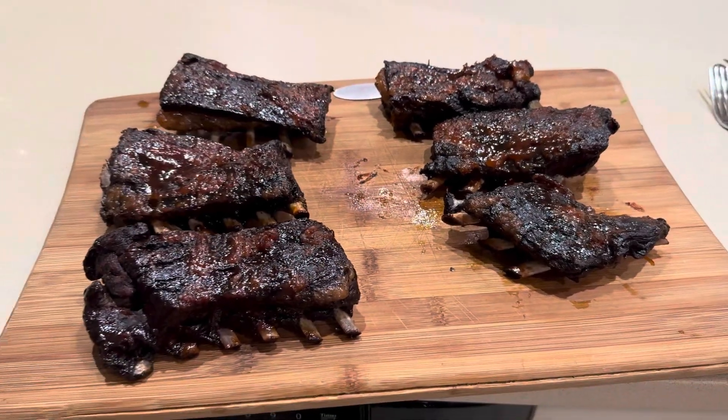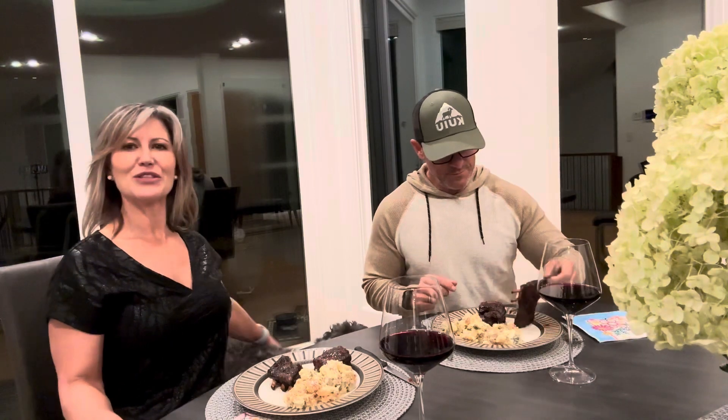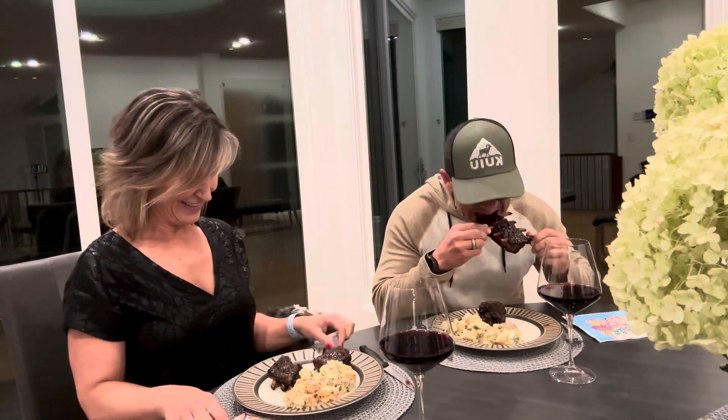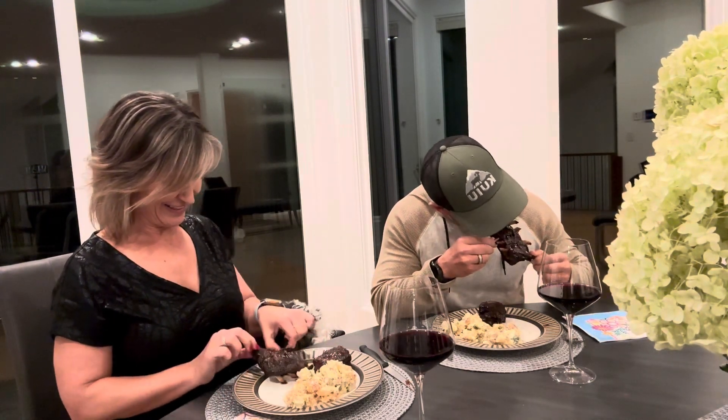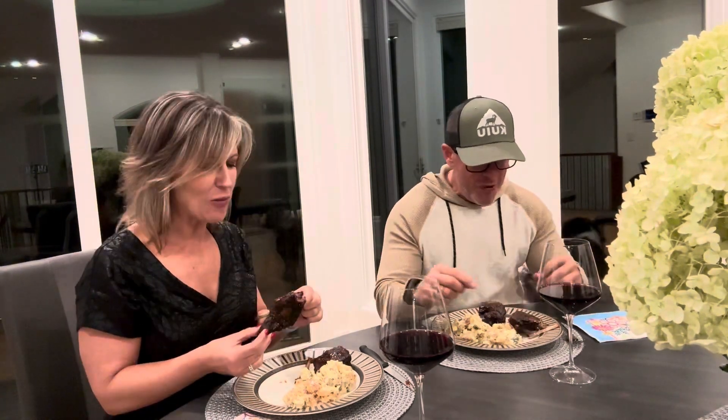We are about to dig in to the first time we've ever smoked some bear ribs. They look good, they smell delicious. Our pooch here, Fonzie, is very interested. The flavor is amazing — it's delicious!